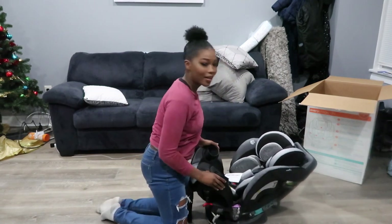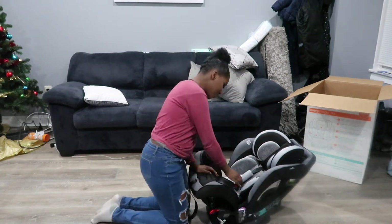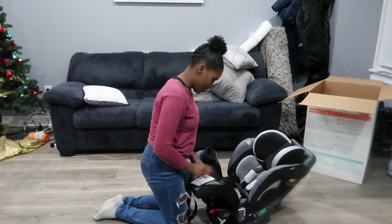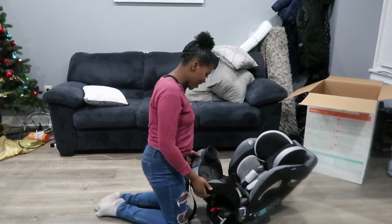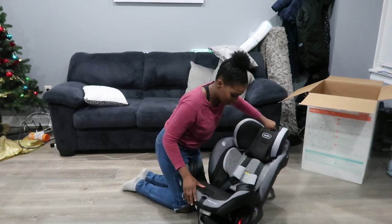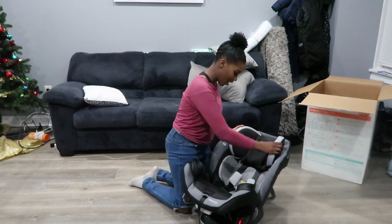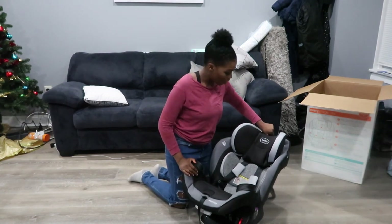For our purposes, we're just going to do position two. I'm also going to take out these newborn inserts because he's not a newborn any longer — he's about to be one year old next month on the 23rd. So this is what it should look like. It has a custom fit position where you can make it taller or shorter depending on your baby. Bubby is a little bit on the taller side, so it's cool that we have the option to raise this up as he gets taller.